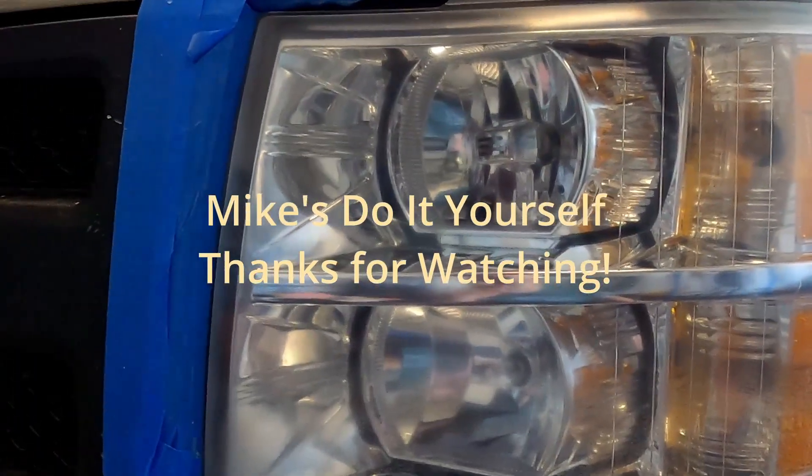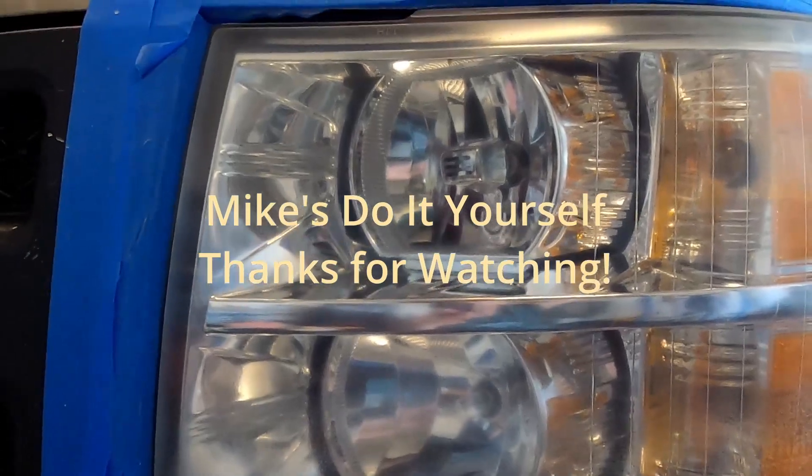Feel free to share, like, subscribe, and comment. Thanks for watching. This has been Mike from Mike's Do It Yourself. Good luck on your next home or automotive project.